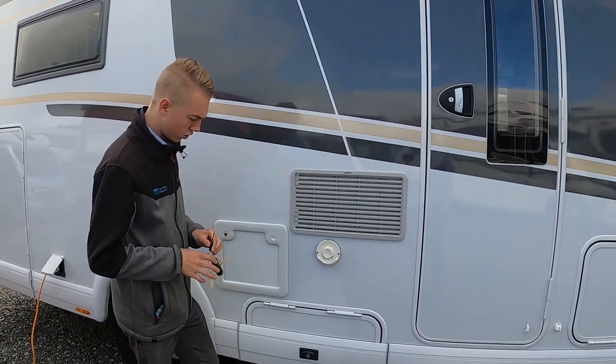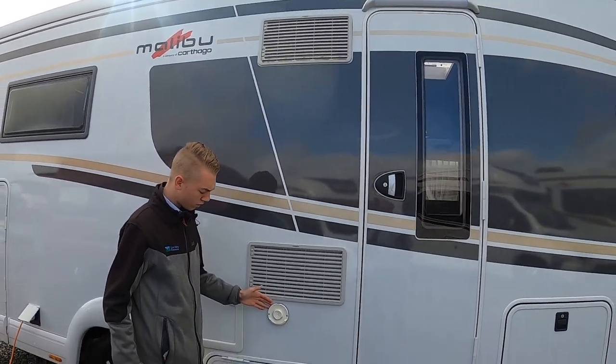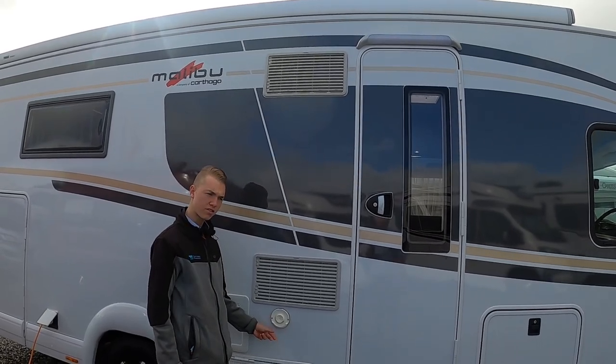Further down you have your two fridge vents and your boiler flue, so just make sure this is obstruction-free as it allows the nasties from the boiler out.